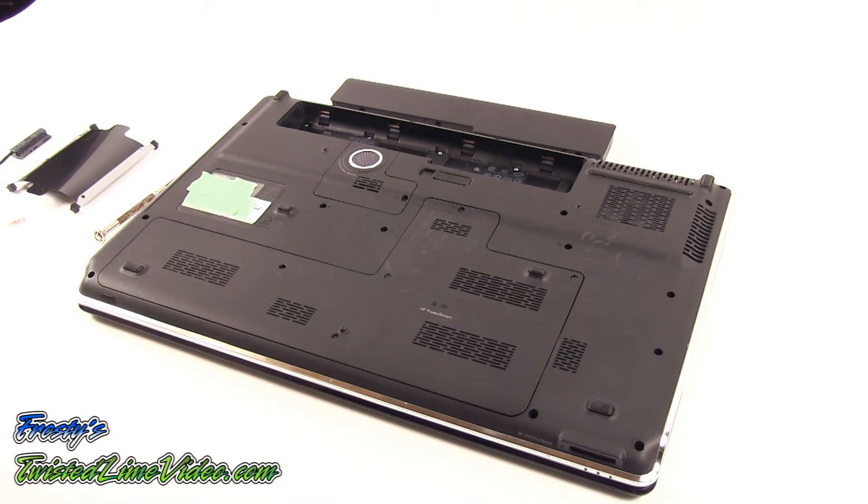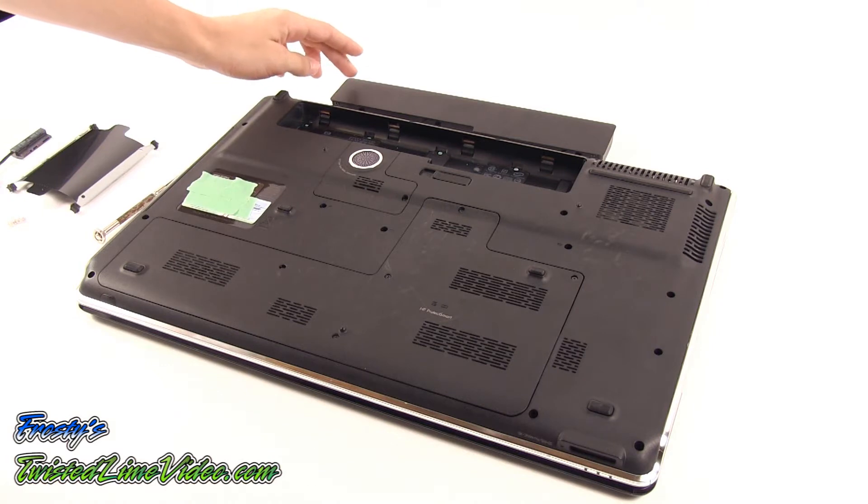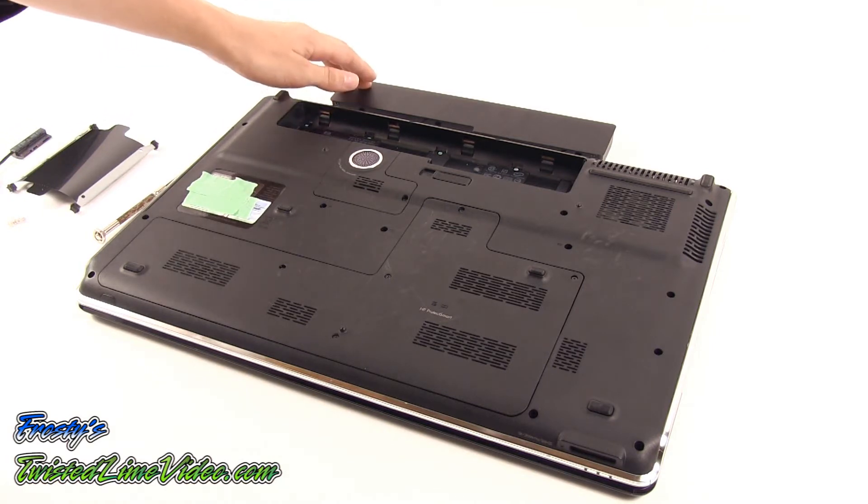Before upgrading anything on your laptop, make sure that the AC power is removed and also the battery that powers the laptop.